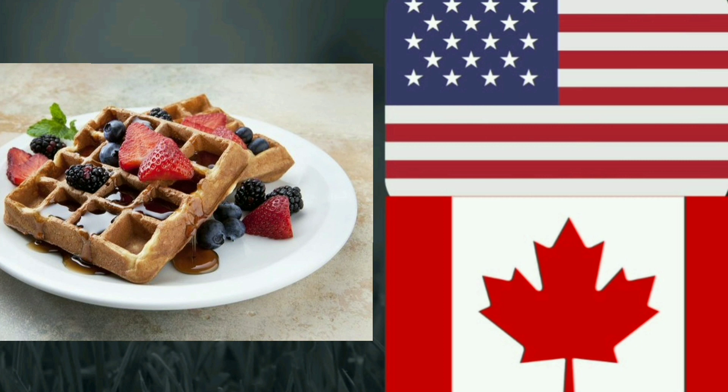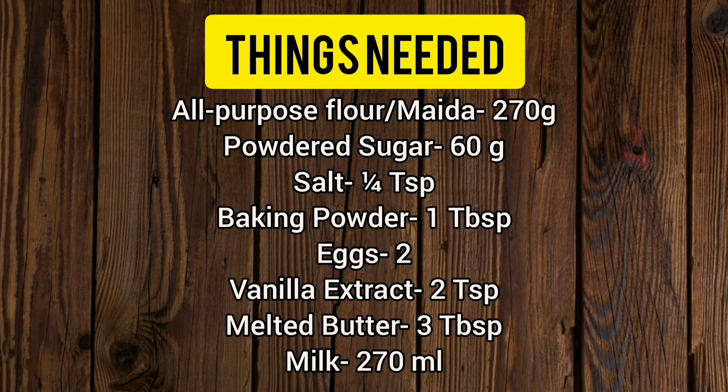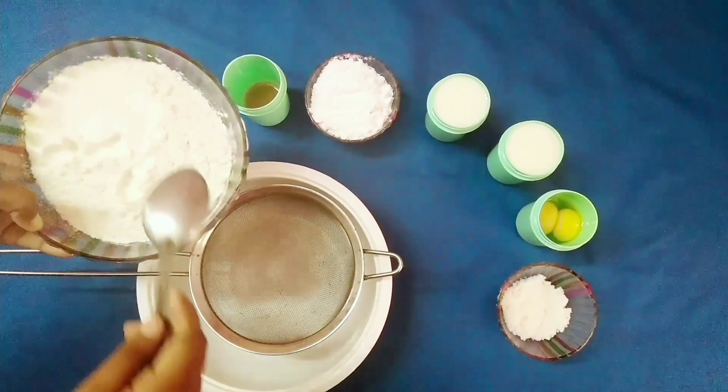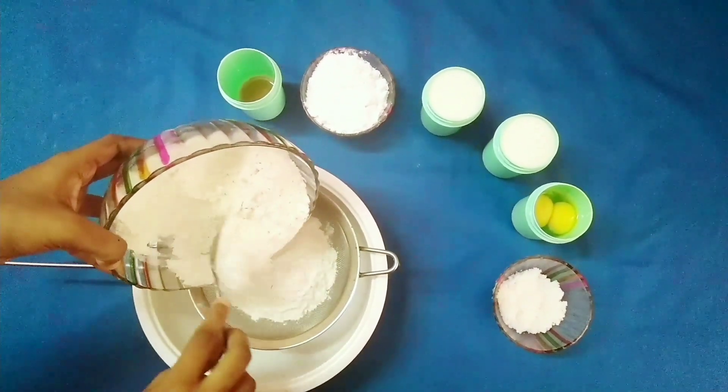You can use your own toppings as well. Are y'all ready to check out this simple continental breakfast recipe? Without any delay, let's get into the steps. First, we are going to take the dry ingredients.